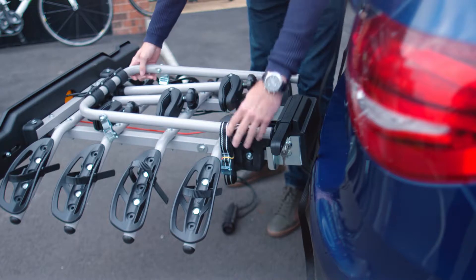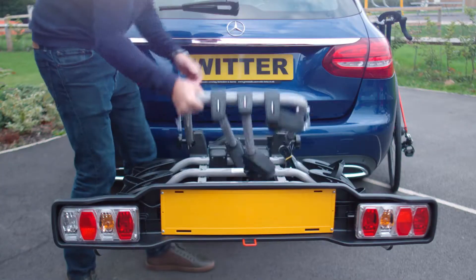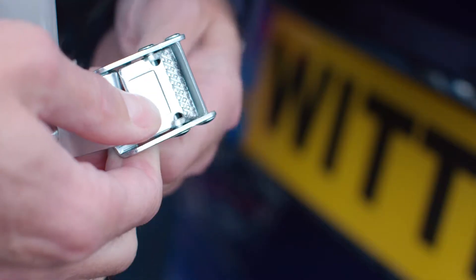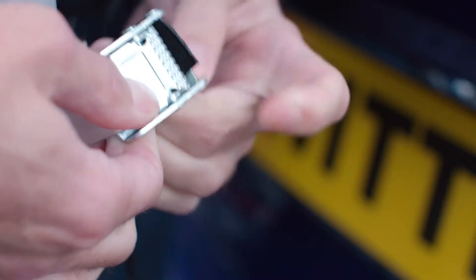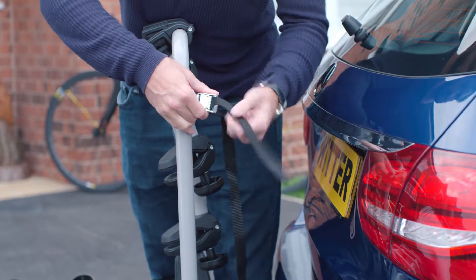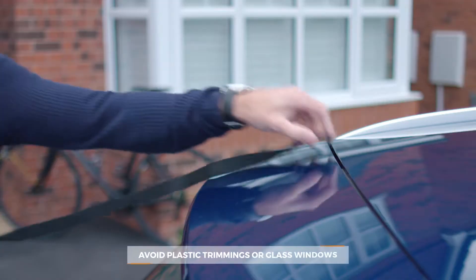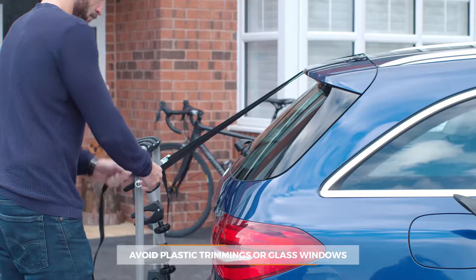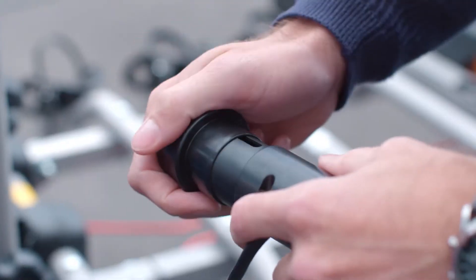Loosen the two style knobs for the mounting bracket, then flip up the mounting bracket and tighten both knobs like this. Now it's level — attach and tension the support straps like so, then attach the other hooks to the tailgate or boot at a suitable point. Make sure this position is stable and strong enough to hold the weight of the carrier and cycles.